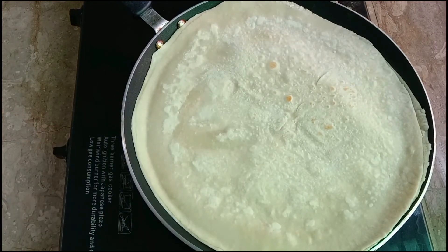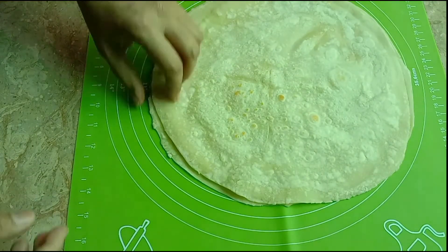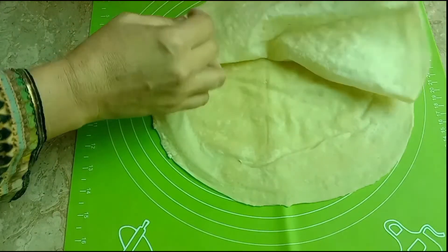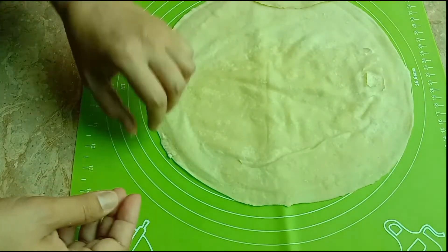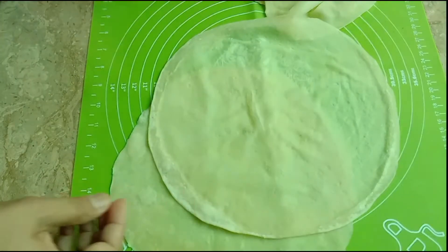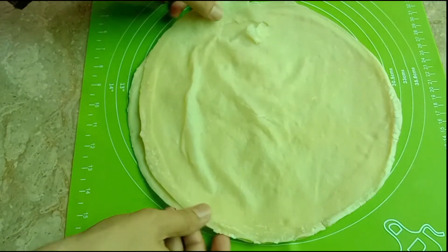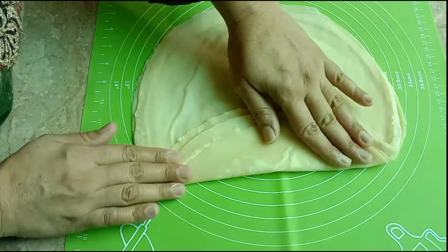Now we will carefully peel and separate the roti layers from the sides. We check the roti and remove it from the heat. We fold it like this from the side, and peel the layers apart carefully.